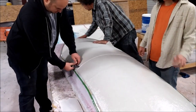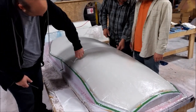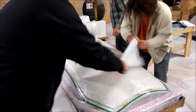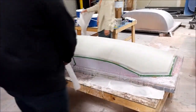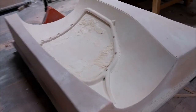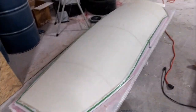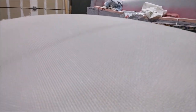Thursday morning the guys came back to help peel off the plastic and protective layers to see the finished window molds. We won't release those from the plugs for a little while yet — they need time to cure and harden up, and we're going to add some structural bracing around the outside edge. There's also the plug after all the undercuts and door lock latch cutouts are done — that one is all finished.